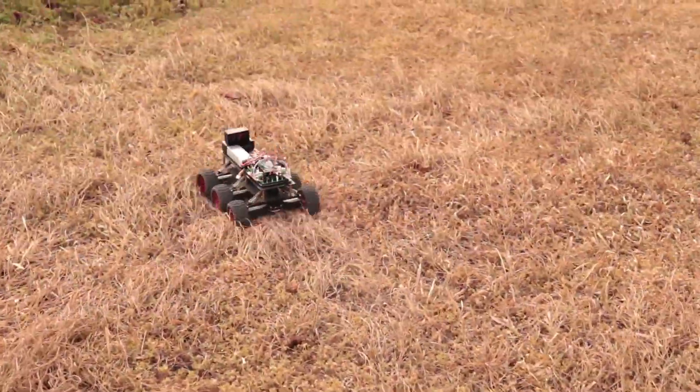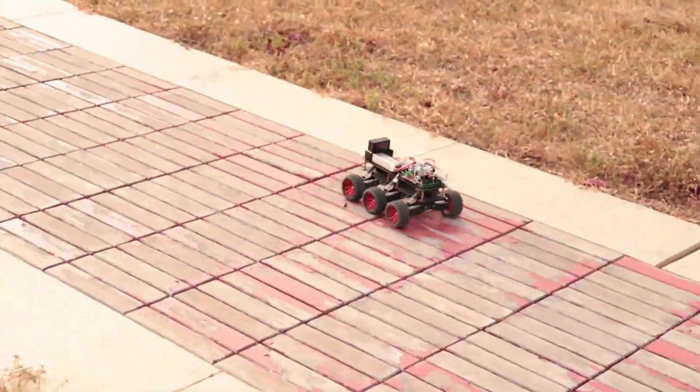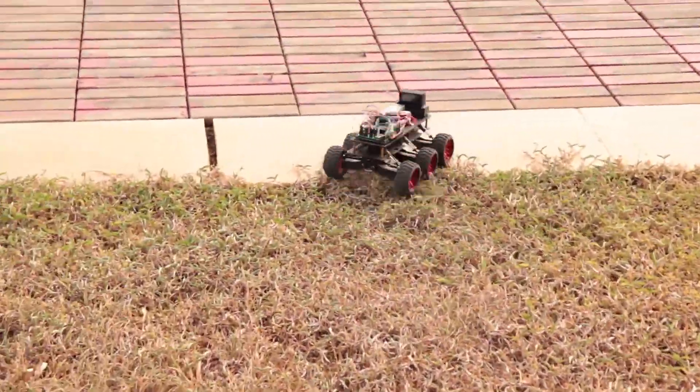Guys, if you are an Arduino enthusiast, you will surely like my six-wheel drive off-road crawler with suspension using Arduino. Click here to see the demo. Subscribe to my channel for more updates. Take care guys, see you next week.